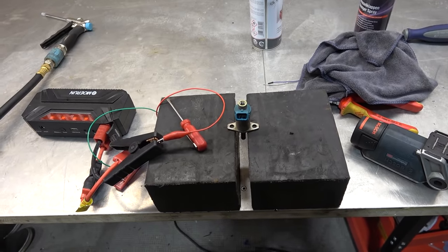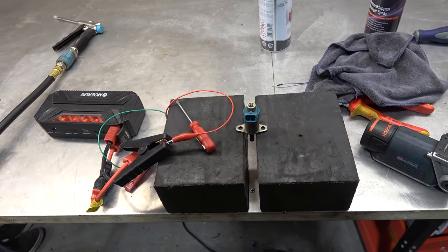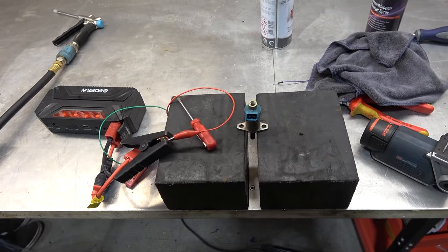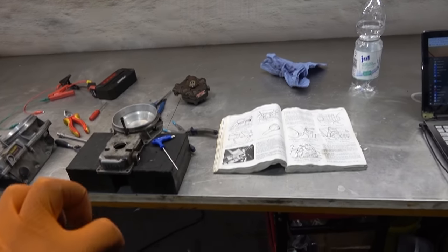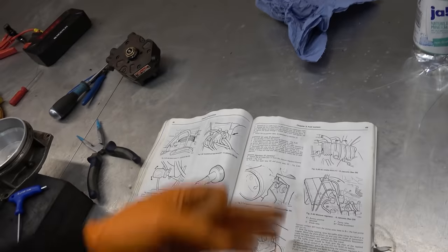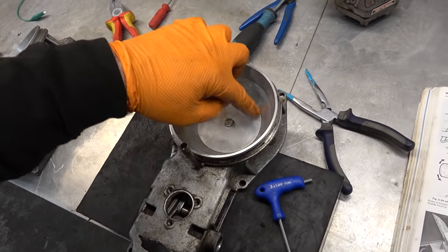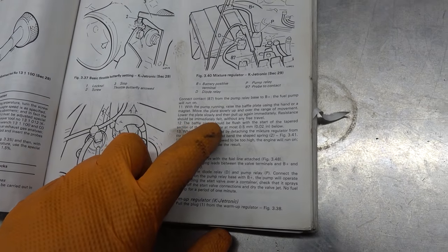Definitely clogged — tried a couple of things but no dice. That thing is plugged solid. I ordered a brand new one from the dealer. Once that comes in we're going to continue troubleshooting, though I think we might have some electrical issues as well.